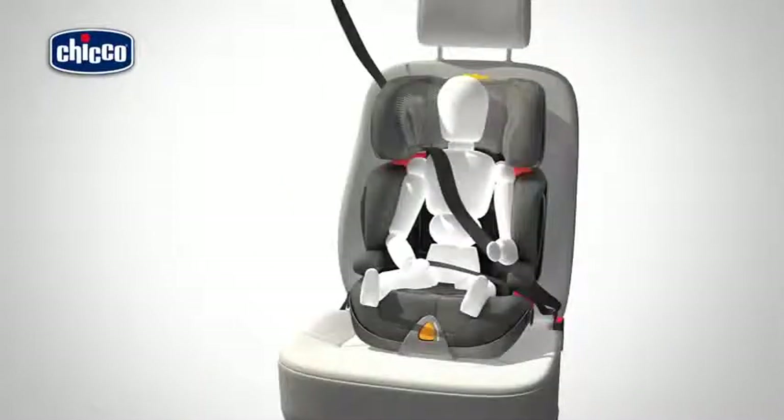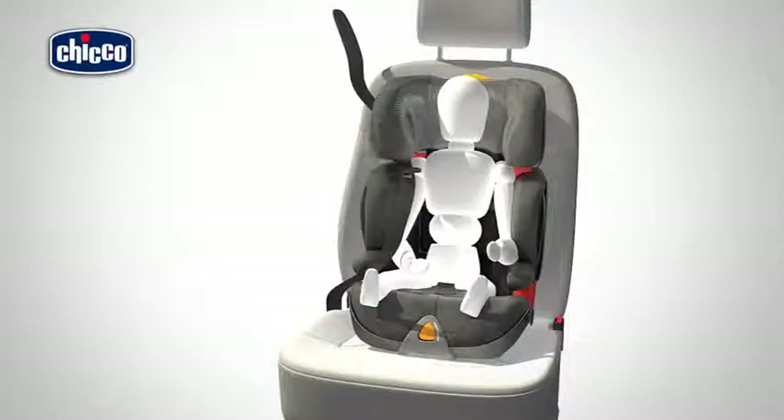To remove the child from the car seat, press the button of the buckle and release the car safety belt, guiding it as it retracts.